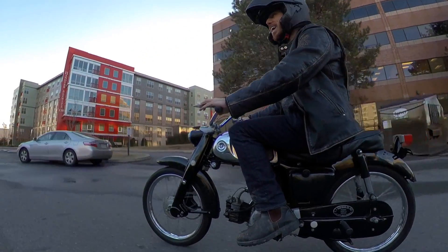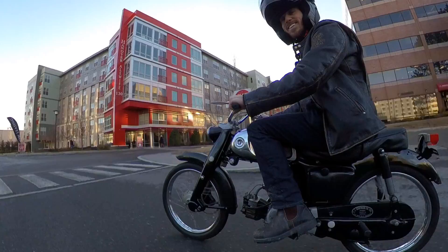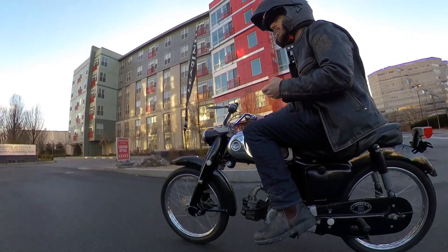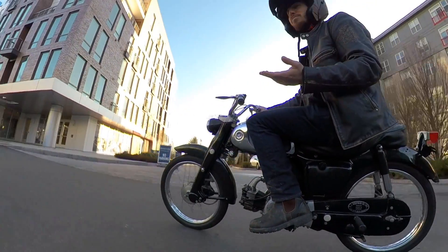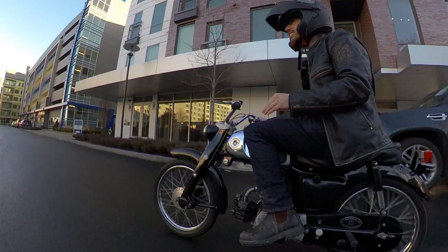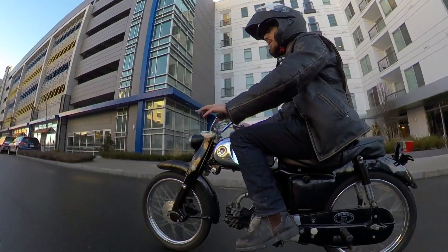Hey guys, Micah here with ebikeschool.com, and today I am riding a 1969 Honda Sports Cub CA 110. I know what you're thinking — Micah, you're supposed to be an ebike guy, why are you riding a motorcycle? Excellent question. I'm riding this bike because soon it's not going to be a gas motorcycle anymore — I'm going to convert it into an electric bike.